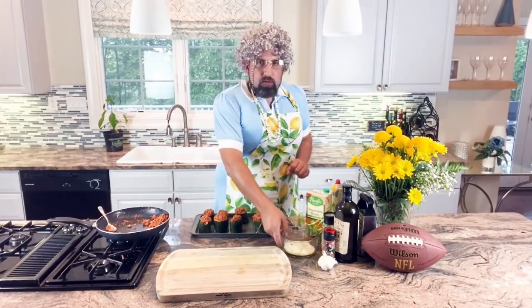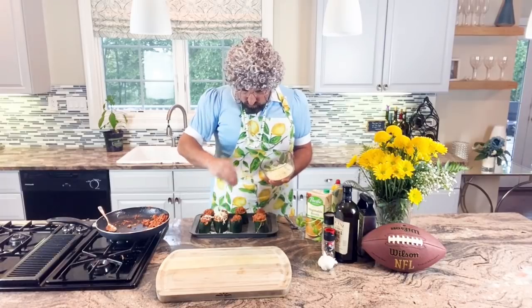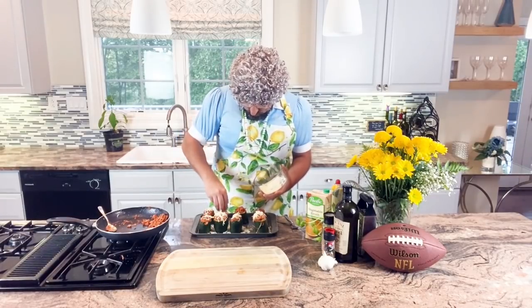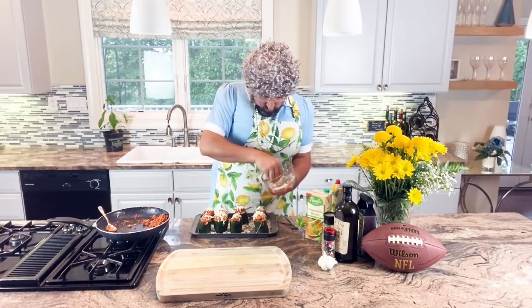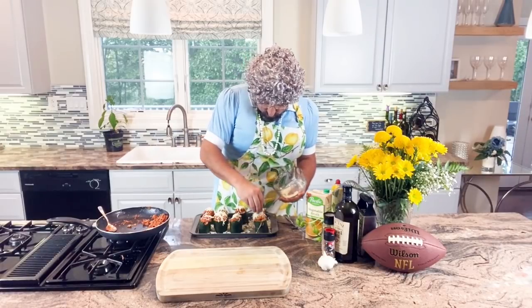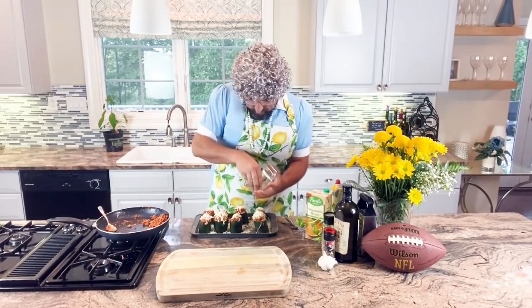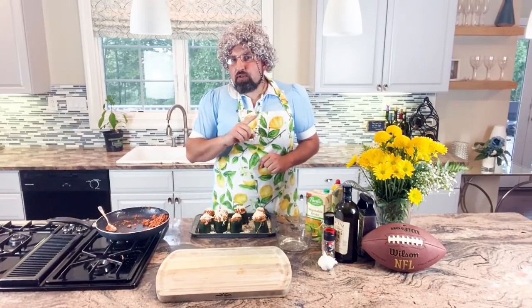We've got our zucchini cups nice and filled up with the meat and the cheese, and we'll take the extra mozzarella and sprinkle it on top. Now we're going to put this in the oven at 350 degrees for about 25 to 30 minutes until the top is nice and brown.